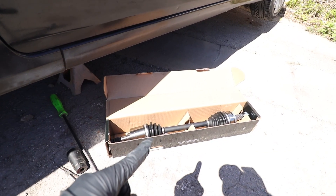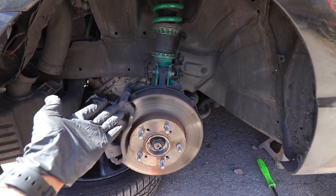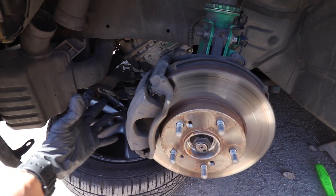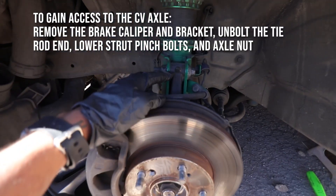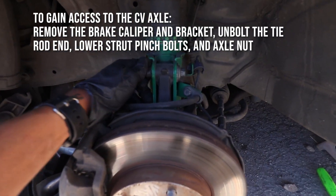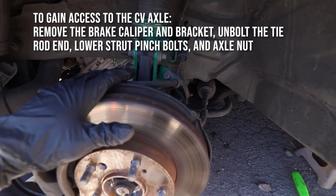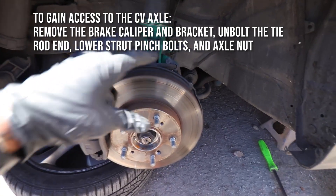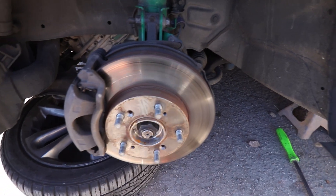Our new axle is here and standing by. I must first figure out how to access it. We're going to take off the brake caliper, remove the tie rod end, and then remove our two bolts here that secure the strut to our knuckle. Hopefully that will give us enough room to peel this back. I'm also going to take off this nut while everything's still together.